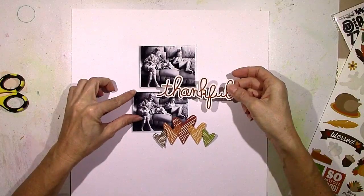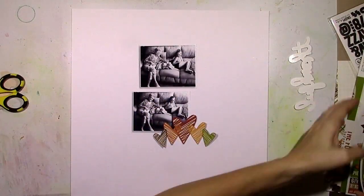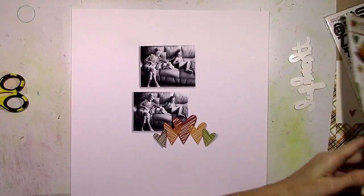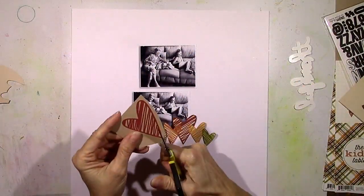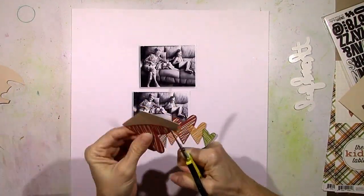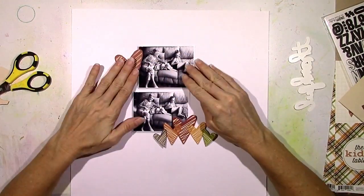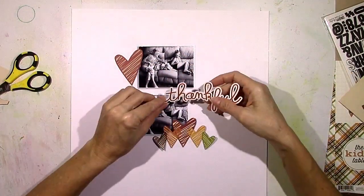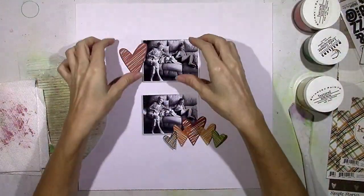I went through the stickers and the papers. If you're not familiar with Simple Sets from Simple Stories, they're small collections — you get six different pattern papers, three front and back, and then a small sticker sheet. This one is centered around Thanksgiving dinner and I don't really have a lot of pictures of Thanksgiving dinner, so I decided to make a page about something I'm thankful for.